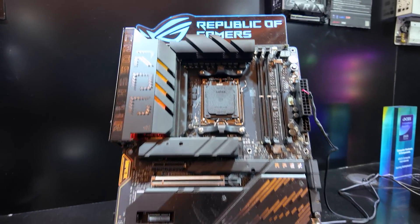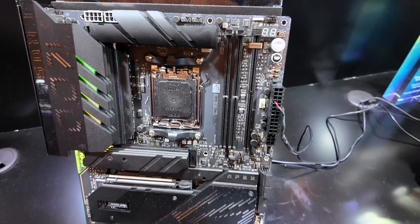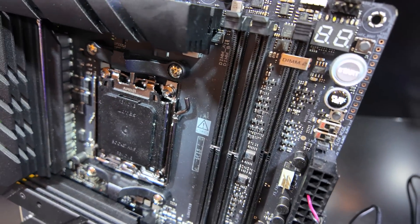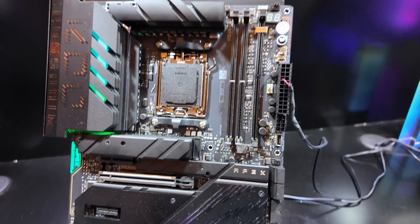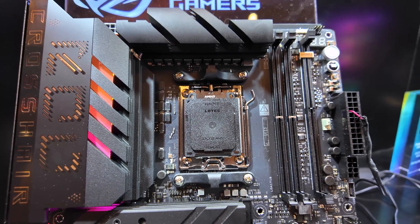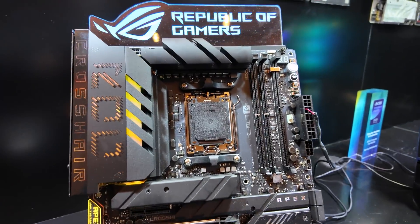Let's start with this motherboard over here. For AMD overclocking, we now have, at long last, the ASUS ROG Crosshair X870E Apex. The Apex motherboard lineup from ASUS for a very long time has been specifically focused on memory overclocking, so there's going to be a handful of people who are really interested in this board — Buildzoid, I think, in particular. It uses the AM5 socket, so Ryzen 7000 and 9000 processors.